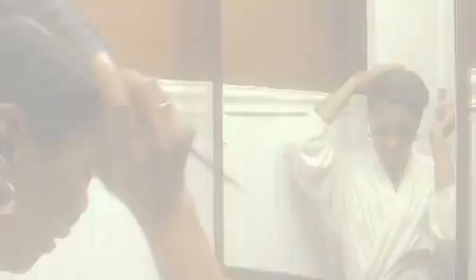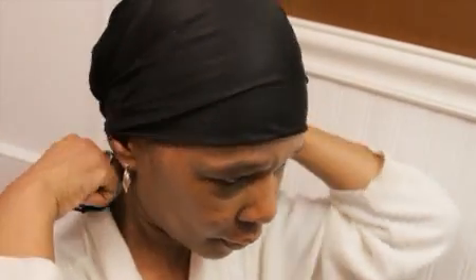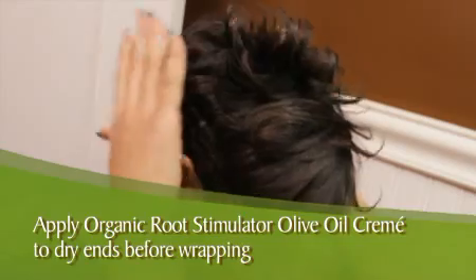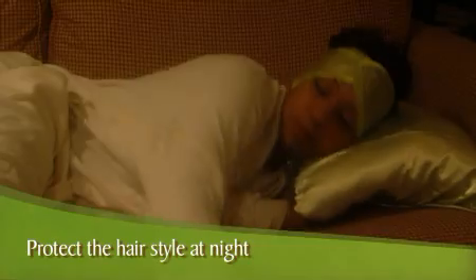If wearing a straight hairstyle, dry wrap the hair and secure the wrap with a satin scarf. If your ends are dry, apply a small amount of olive oil cream to the ends prior to wrapping the hair. Remember to always protect the hairstyle with a satin or silk scarf or bonnet at night.